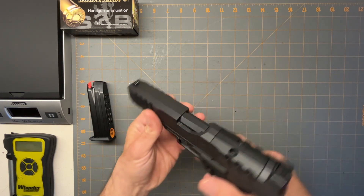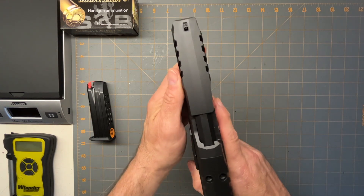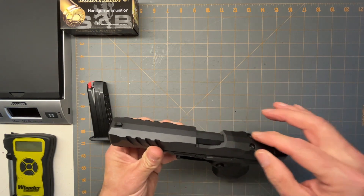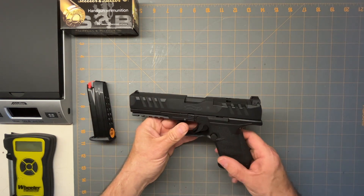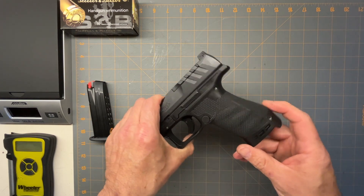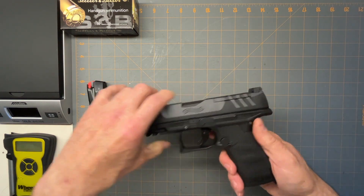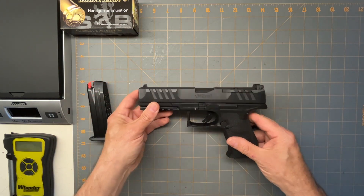This one's got adjustable three-dot sights, which I'm not thrilled on three-dots, but it's got the optics mount. It doesn't come with plates — some guns come with the plates, this does not. It comes with interchangeable back straps in different sizes. This is the smallest one. I believe it's got three of them. You pop the pin out and pull the back strap off and can change it. It doesn't have side panels, just the back strap.